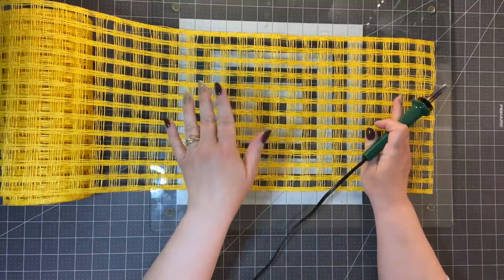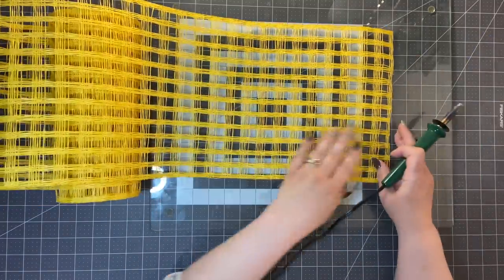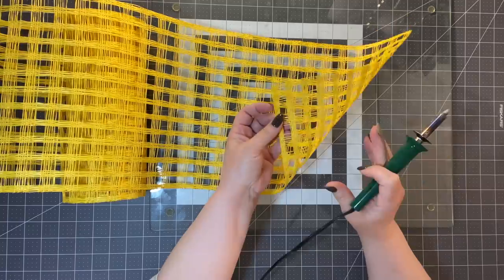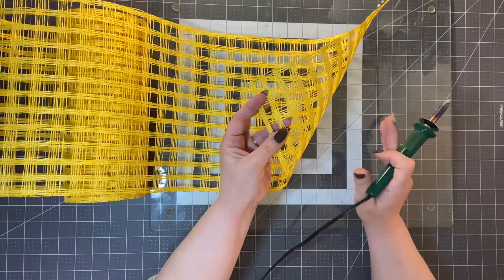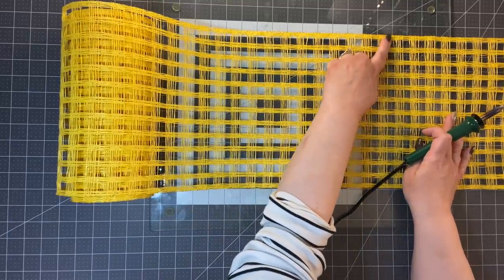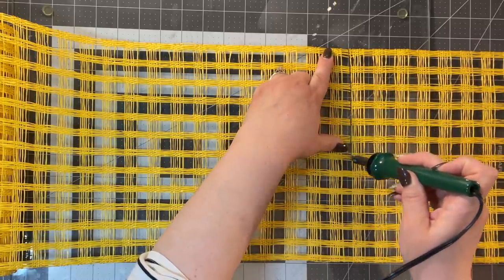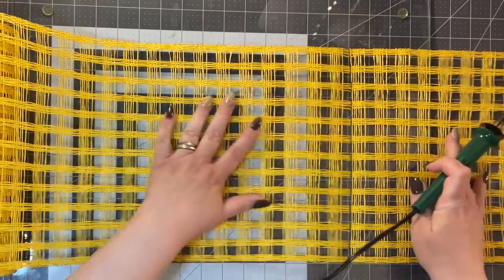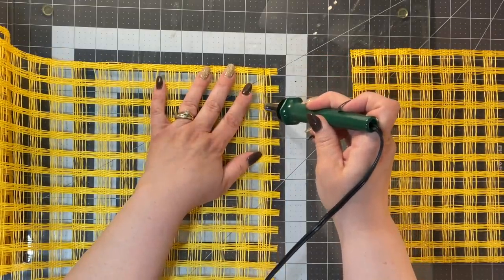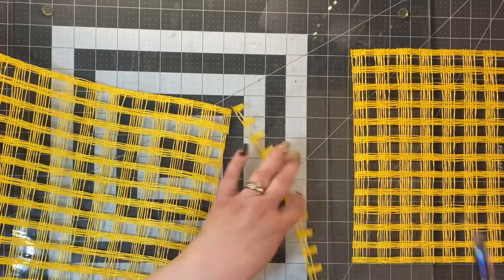I know you guys are laughing with me — you know how I teach. So what we're going to do — I've already cut this, so this is already melted. A wood burner is just going to kind of melt those edges and help with the frame. You don't have to use a wood burner — you can use a rotary cutter or scissors, but you're going to have a lot of frustration. So here's the 10 inches. This cut is going to be close.